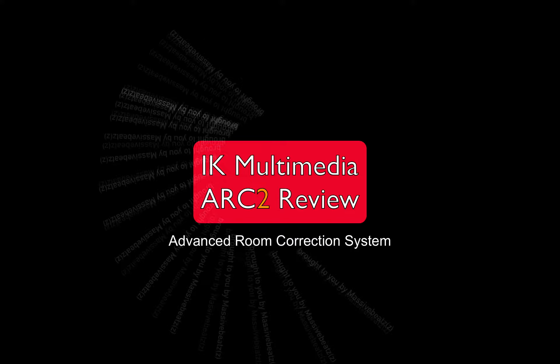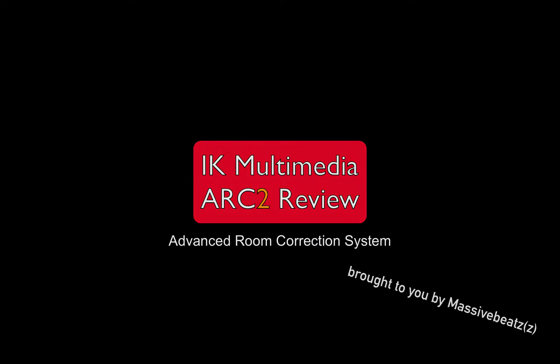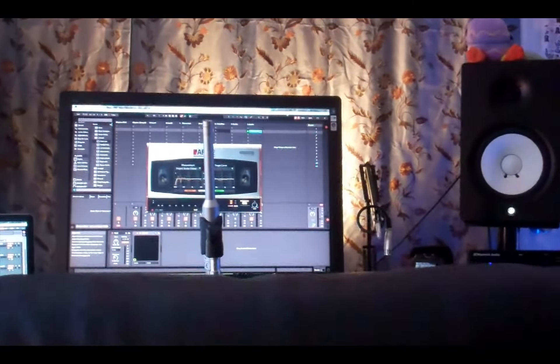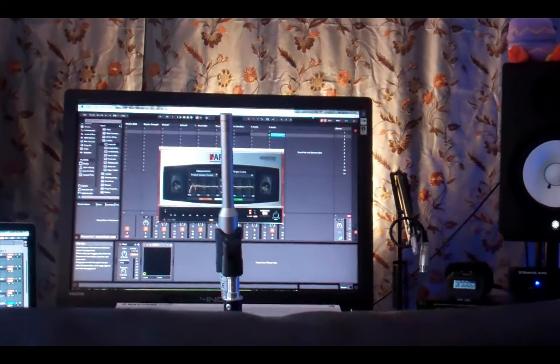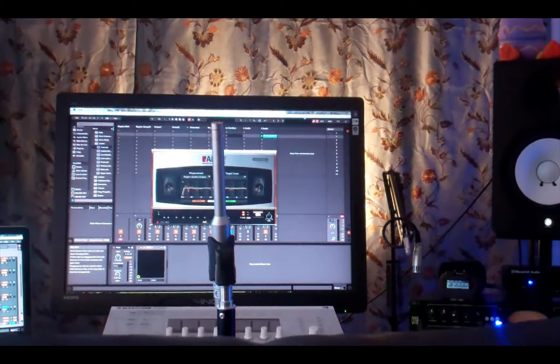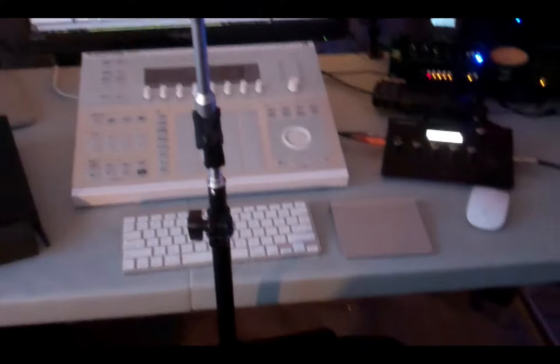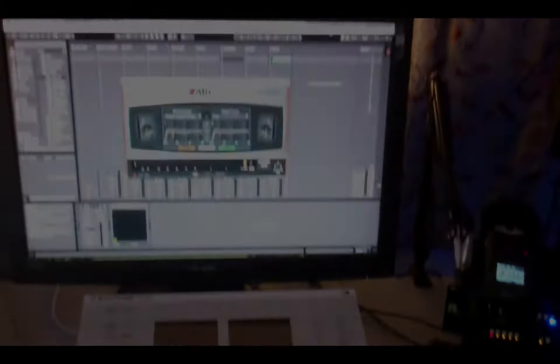I can save your life right now! And what I have here is the omnidirectional mic by ARC 2 pointing up to the ceiling, one of my listening positions relatively close to the monitor.